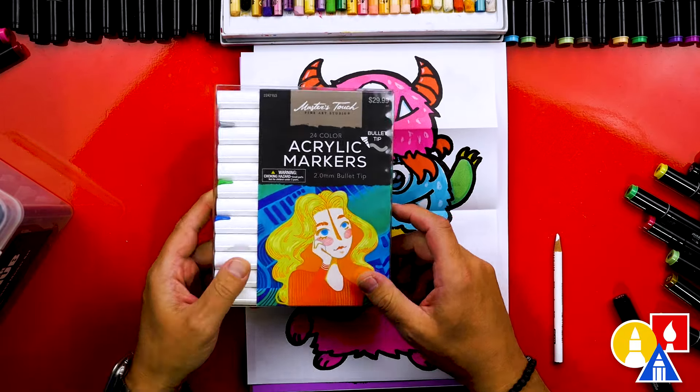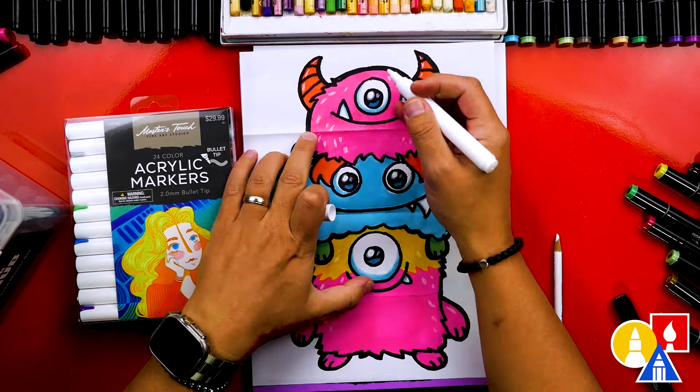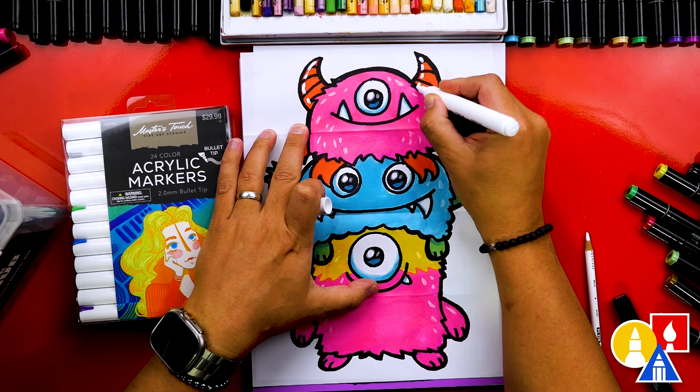Lately I've started using paint markers in some of our lessons. These markers use acrylic paint and they're so much fun to layer on top of other colors — especially the white paint marker, which is great for adding bright highlights.